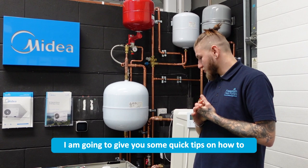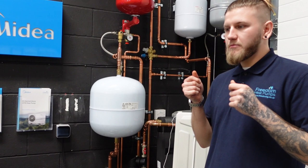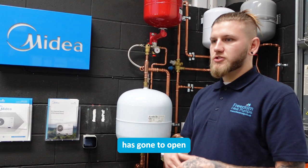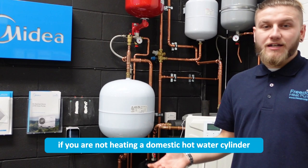Hello, in this video I am going to give you some quick tips on how to diagnose and potentially resolve your E4 error code on a Midea air source heat pump. E4 essentially just means that the temperature probe that's supposed to be measuring the temperature of the domestic hot water cylinder has gone to open or short circuit — so either disconnected, not connected properly, or that kind of stuff.